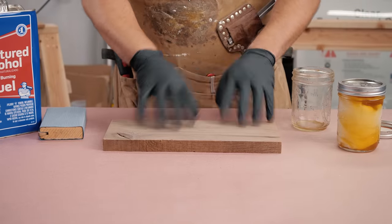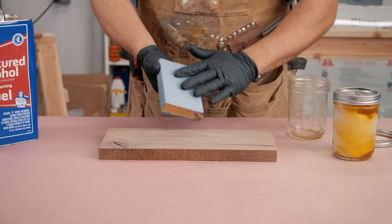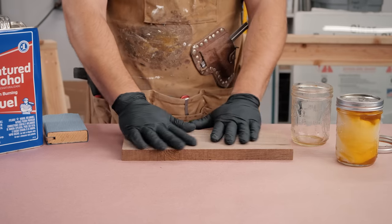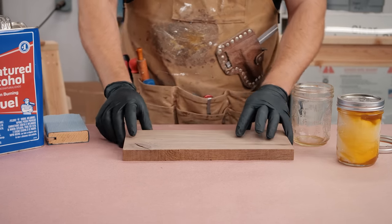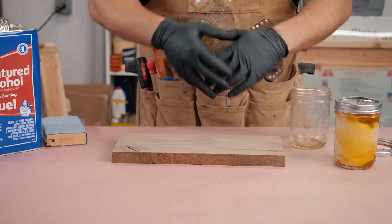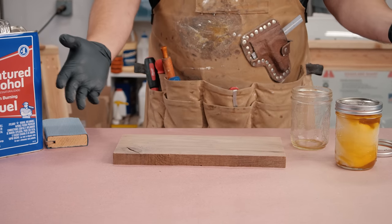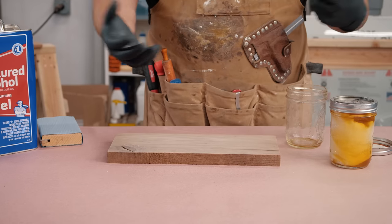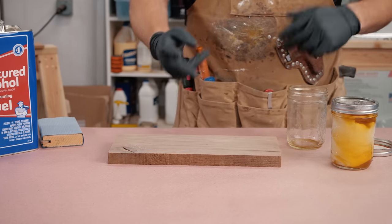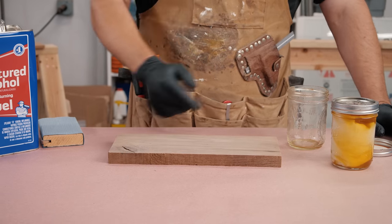I'm going to assume that everybody sands their boards up to 180 or 240 — up to you. Sometimes I'll go over with 400 and just give it a quick hand sanding to knock down any rough spots, but I do not raise the grain on projects. I know people always say you should raise the grain — I disagree fully. Your finish is going to raise the grain, you're going to sand in between coats, so why raise it twice? And why add water to a project that could potentially warp boards? I raise the grain with the finish, then sand in between. Two coats, sanding with 400, one final coat — that's all I ever need.